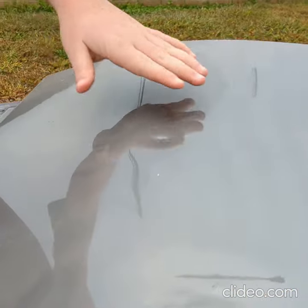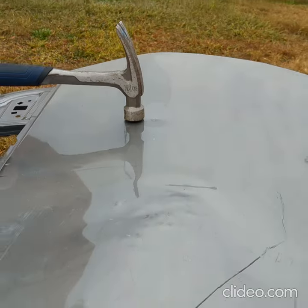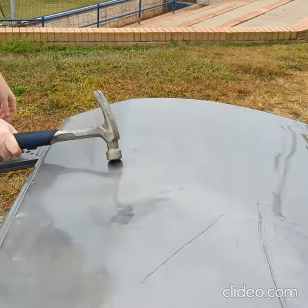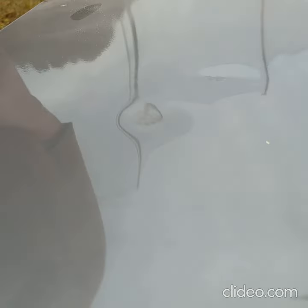It did something. Not a lot of something, but there's a tiny dent. Hit it one more time. There it is. There you go. See that? Oh yeah.